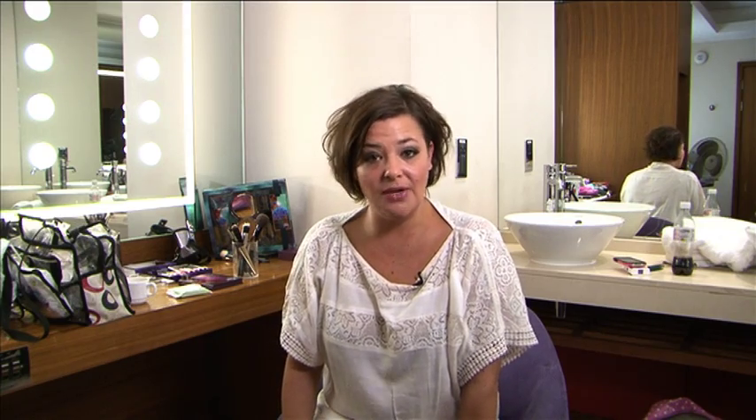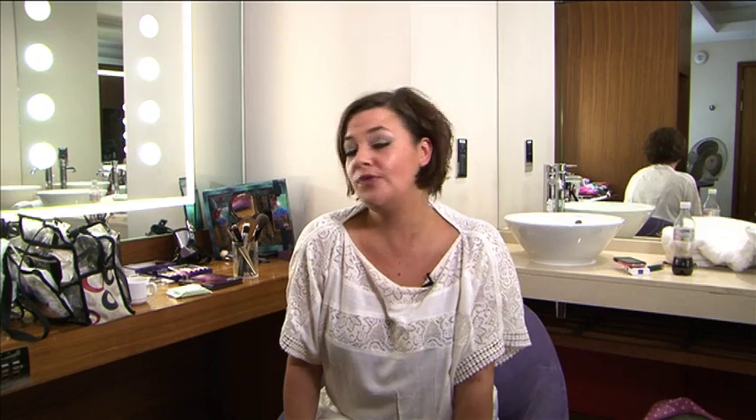To complete this beautiful Ballroom day look, use a bit of powder on the T-zone. This will just take the shine away and leave you looking beautiful and fresh.